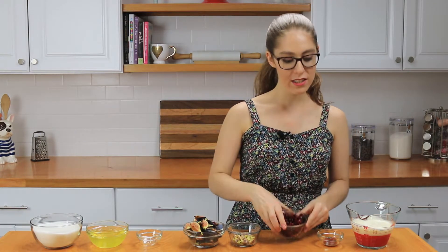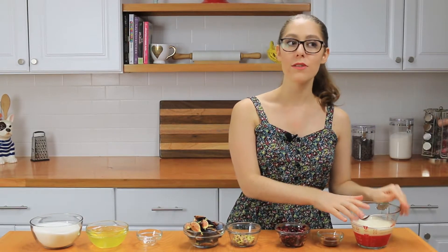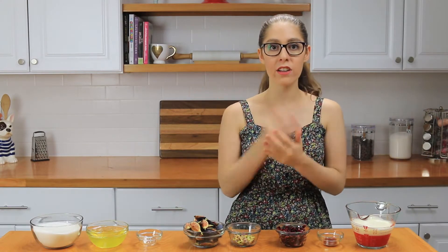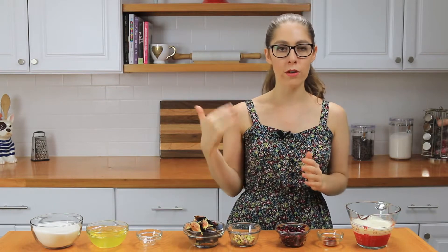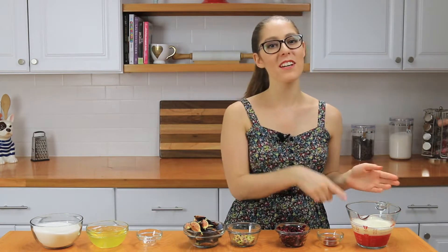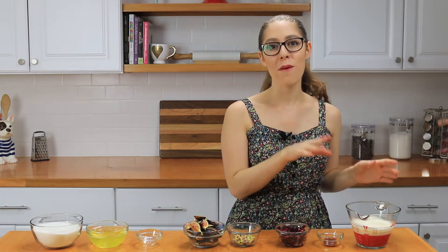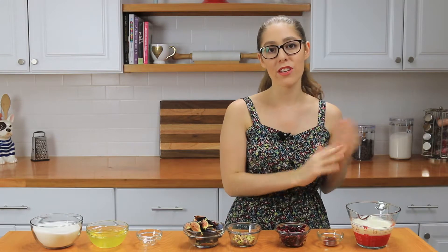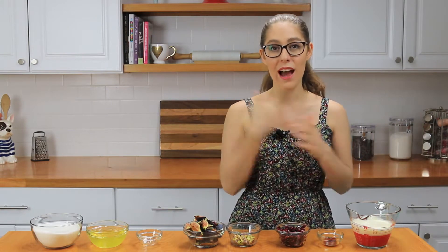Then I have pomegranate seeds, vanilla extract, and whipping cream. You can use heavy whipping cream or a non-dairy whipped cream — whatever you like. Just keep in mind that if you're using a dairy whipped cream, you'll want to add about four to six tablespoons of confectioner's sugar while you whip it to sweeten it. Because I'm going with non-dairy today, which already has a little more sugar added, you don't need to add any extra sugar.